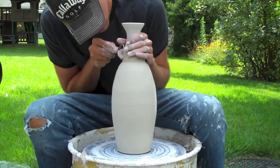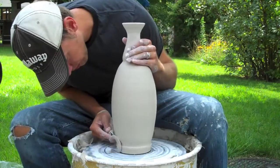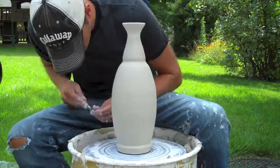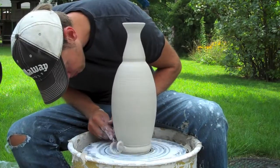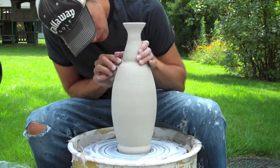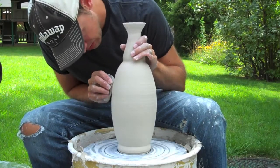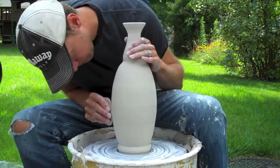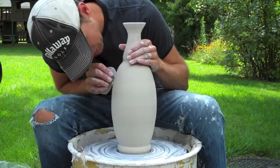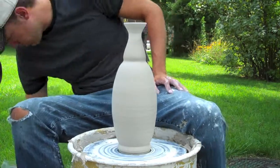Now I've got my piece, let it dry out some more, and I've got my trimming tool out. I'm just going to go through and start trimming this. This is one that I will not be able to turn over and trim the bottom and put a foot on the very bottom. So I just kind of roll over a little foot on the bottom by creating a little divot at the bottom, to give it some weight so it doesn't topple or wobble. And of course, I just use my metal rib to smooth everything out.